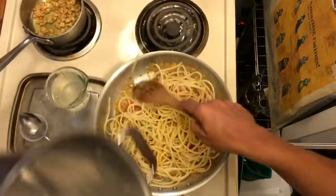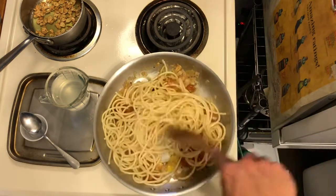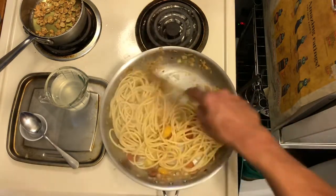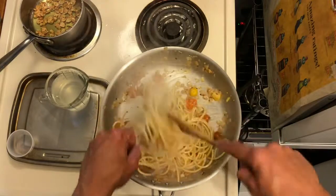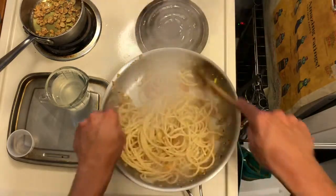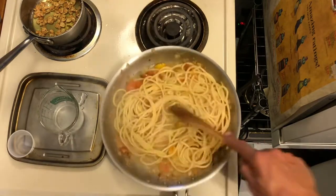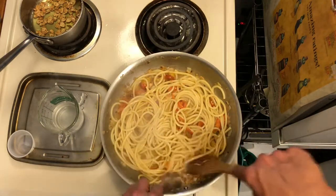Pasta goes in — you can do half at a time. Give it one little coat before adding the water. A wooden spoon is great; you can also use a fork to twist it. Kind of just throw it on top of each other. Pour in your pasta water — about three quarters of a cup to coat the bottom of the pan. Now let it cook and season with some salt and pepper.